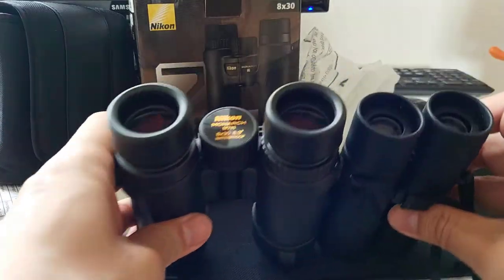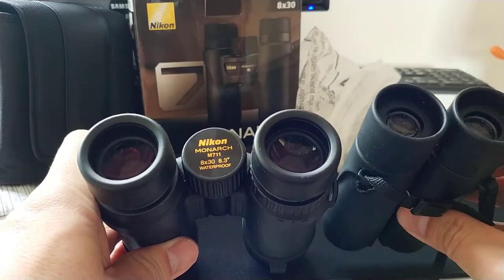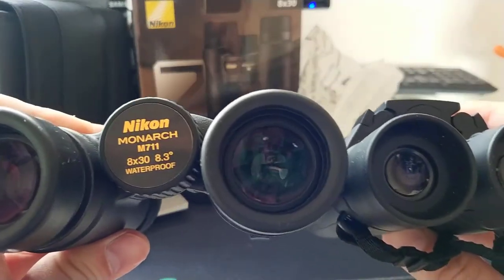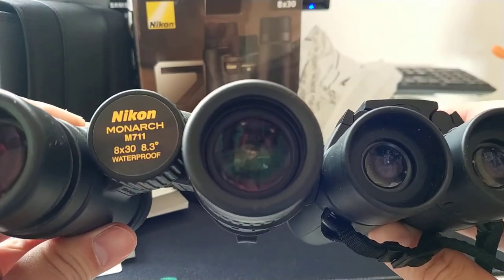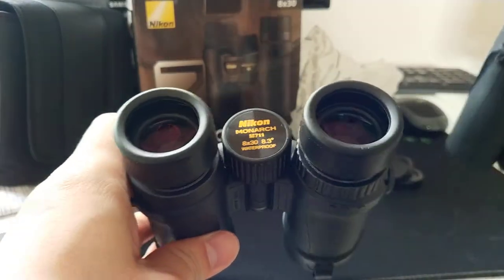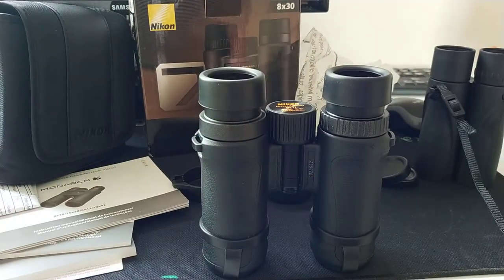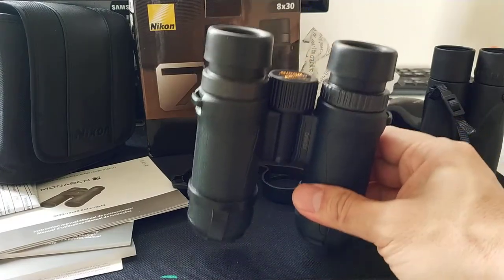Let's compare it to my other pair — the 10x25, also made by Nikon. It's very good build quality. You can see the eyepiece — it's so different. That's another reason I bought this one. I compared it to all other binoculars on the website, and this one is the best.